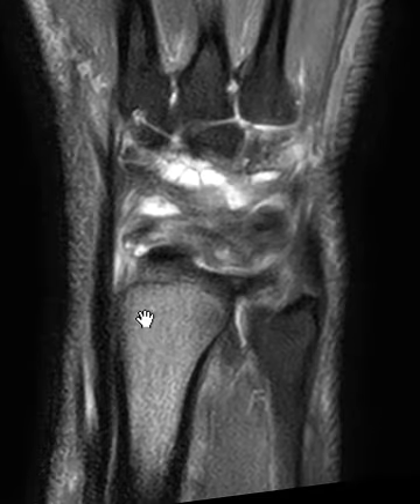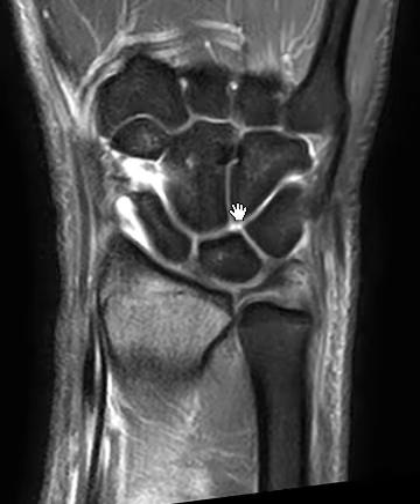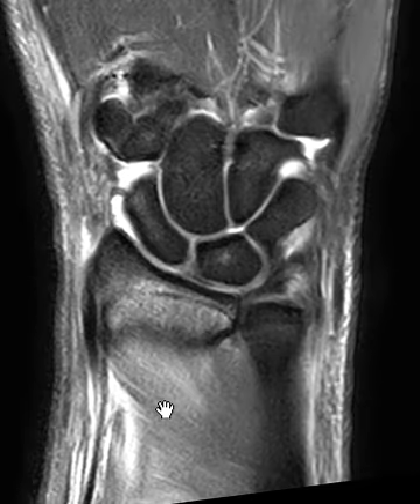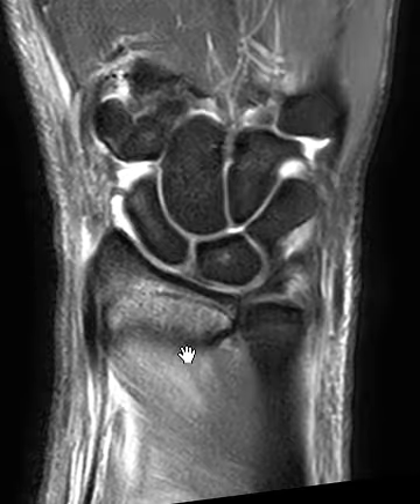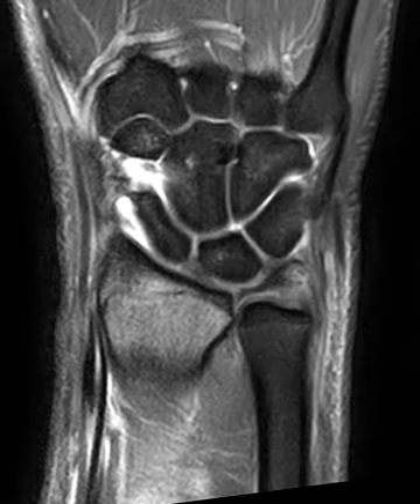In the wrist we do see there's marrow edema in the radius here. This is the ulna looking nice and low in signal, nice low signal in all the other bones, so there's no carpal fracture. The metacarpal bases look good — just the radius has marrow edema, which we'd expect. There's a strain here of the pronator quadratus muscle, and a little bit of fluid in the joint, but there's one other finding.